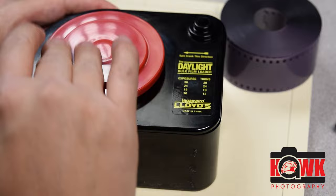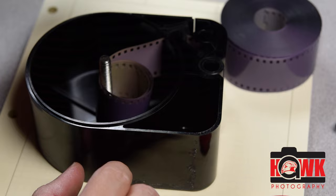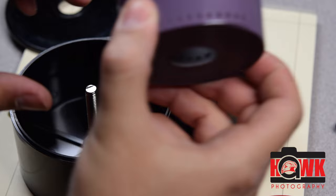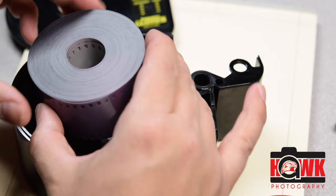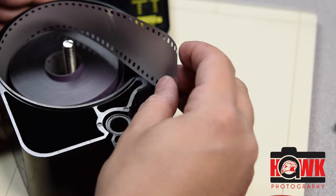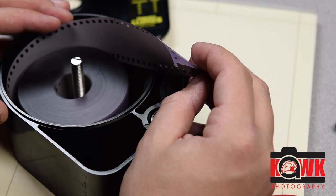I remove that, lift this lid off, and there's just a tiny bit of spool left. I'm going to take this out and load in a fresh one. Again, this is practice film — it's been exposed to light, it's ruined. I use this with my students to show them how to load their own film. We also use these practice rolls to learn how to load and unload cameras, and how to take film into a development container.